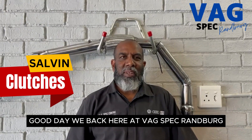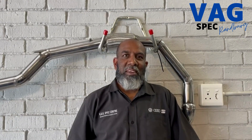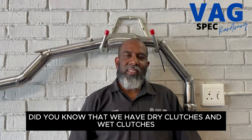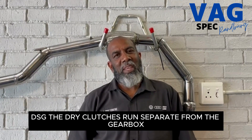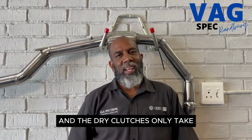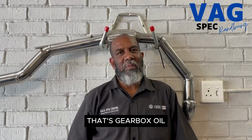We're back here at Bagspec Randberg and we're doing a video on 'did you know.' Did you know that we have dry clutches and wet clutches DSG? The dry clutches run separate from the gearbox. It doesn't interfere with the oil whatsoever in the gearbox, and the dry clutches only take 1.8 liters of gearbox oil.